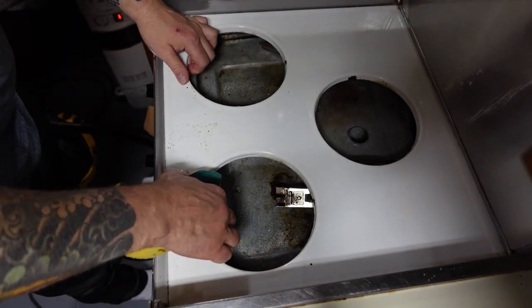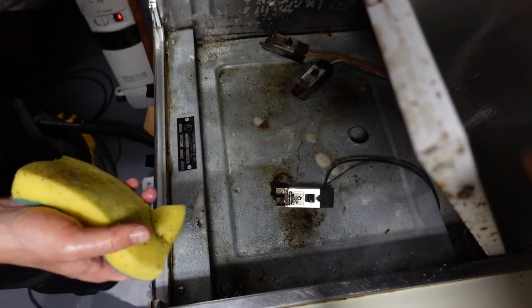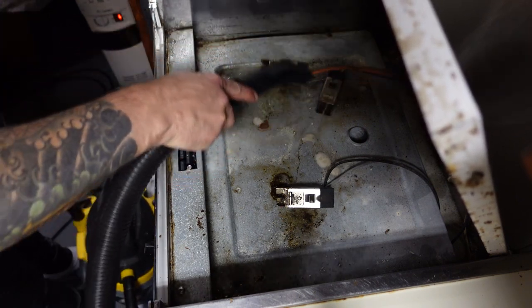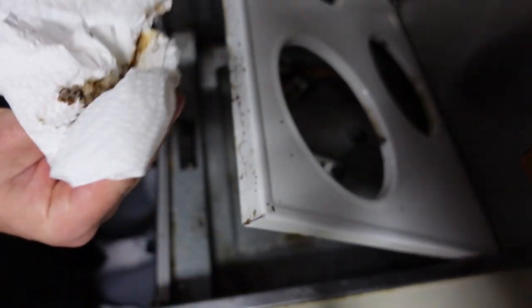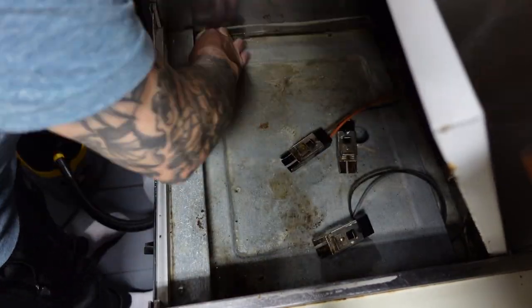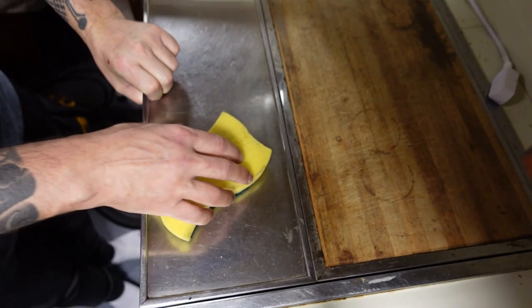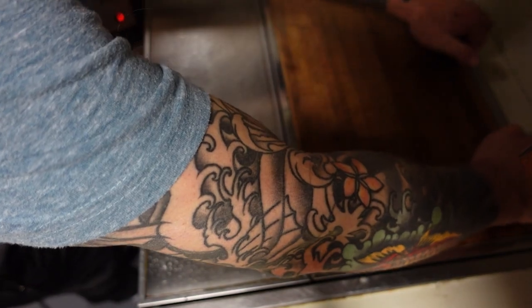So this part needs to... Oh. Oh. Oh God. Oh yeah, this thing lifts up too. Oh, what's behind here?